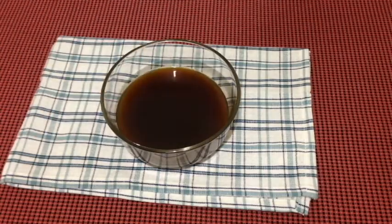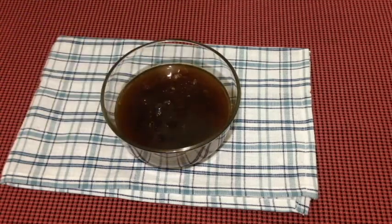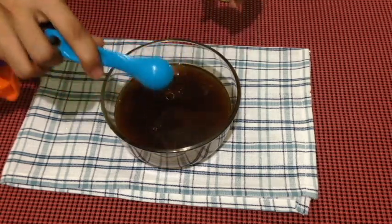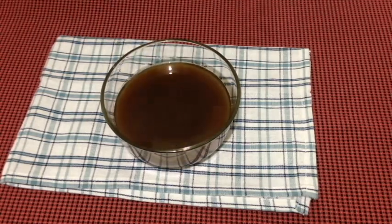In a separate bowl, just combine your coffee, your vegetable oil, your vinegar, and your 2 teaspoons of vanilla extract. Make sure you are using real vanilla extract. Just give it a quick whisk and that's your wet ingredients!